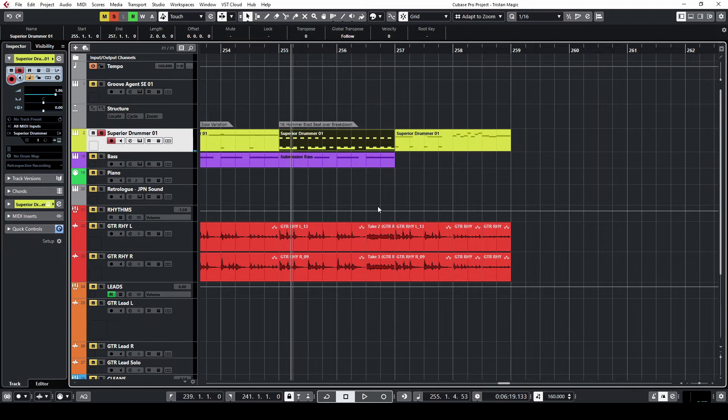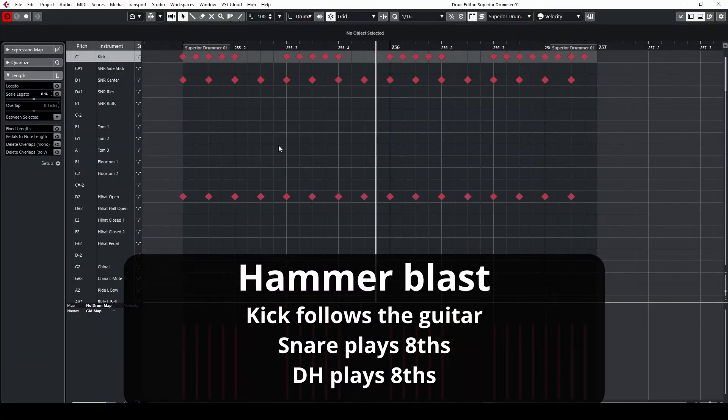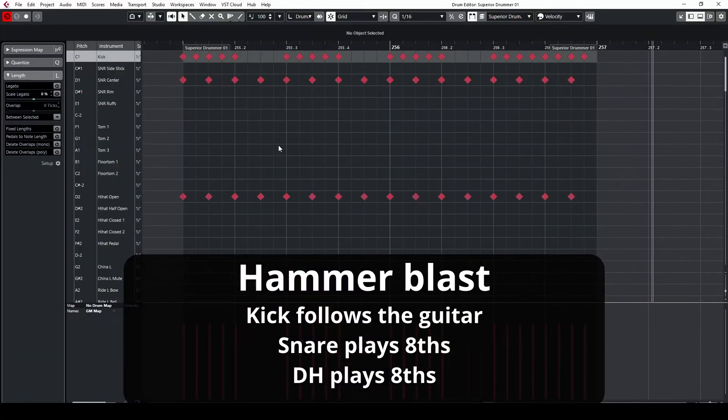And one final beat — this is the hammer blast. It's basically a variation on the blast beat that we looked at before, except the hands are both playing simultaneously. So both hands are playing eighth notes on the hi-hat and the snare respectively, and the kick is still following the guitar riff. Here's how this sounds. This can be really effective in a breakdown.